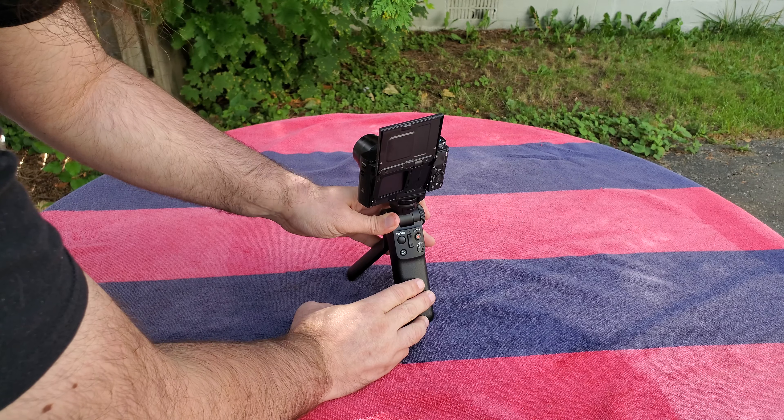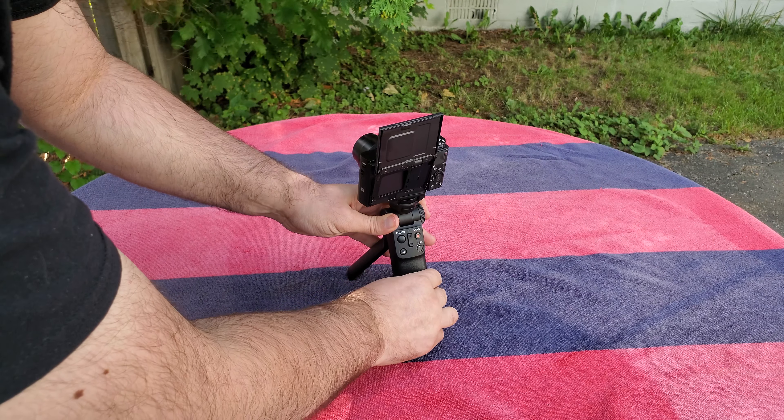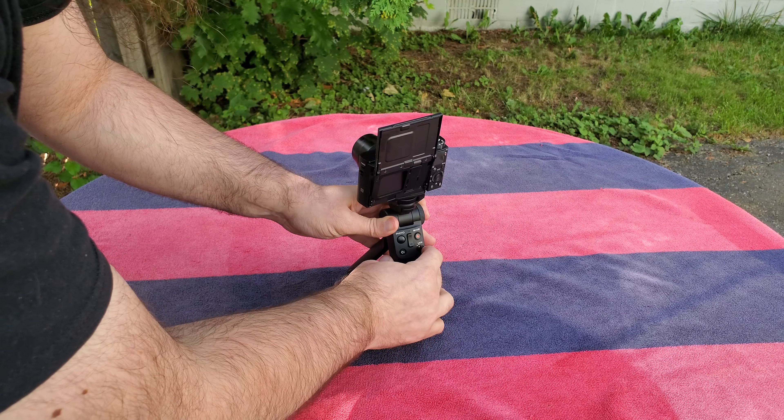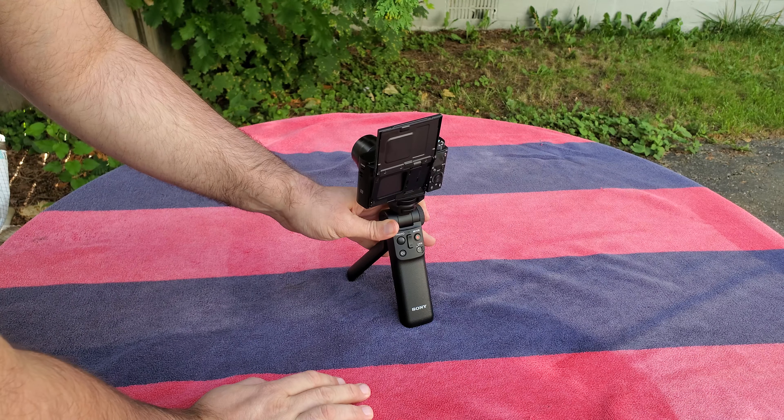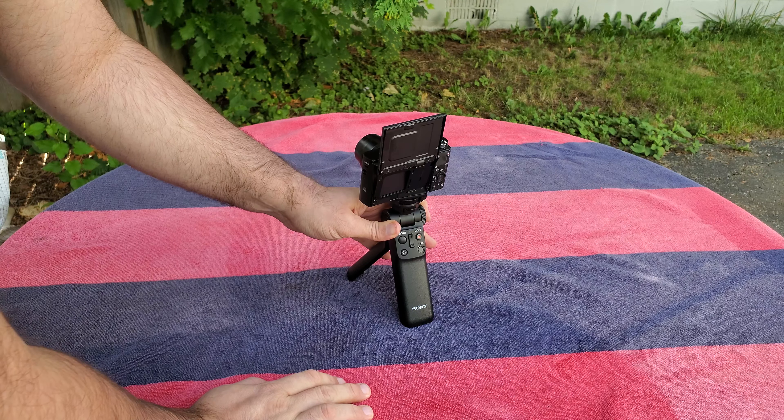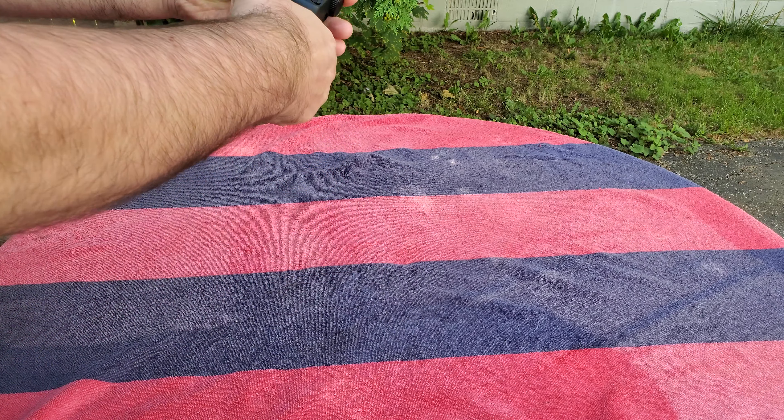If you have the lock button up, this basically disables you from using the wireless stick to control it — which could be good if you don't want kids touching your shot, or say you're recording a movie and you step away from the camera and you don't want people messing with it.